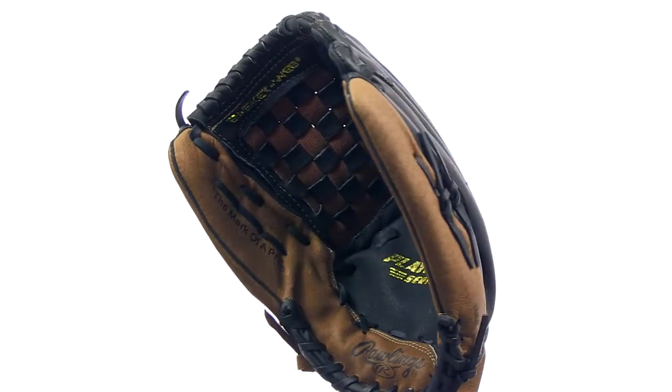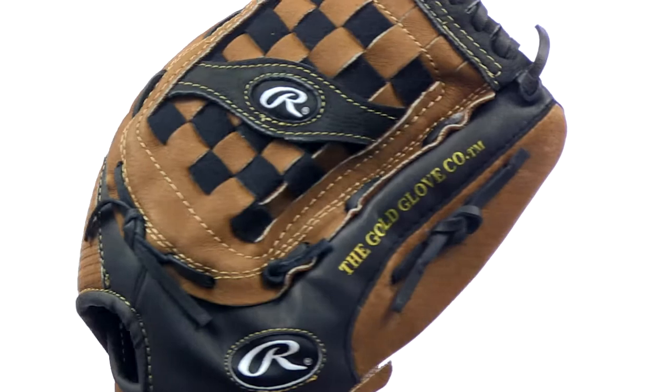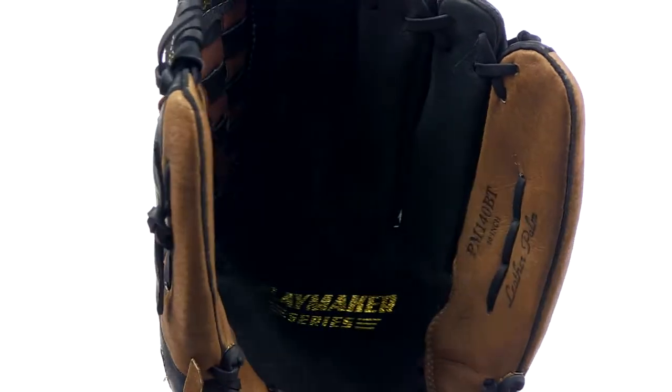Hey guys, this is Drew again and this is the Rawlings Playmaker Series Softball Glove. This 14 inch softball pattern features a full grain leather pocket and basket web with an angled support strap to help make catches easier.